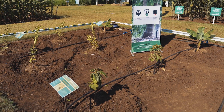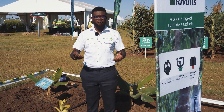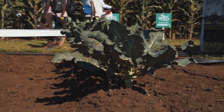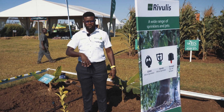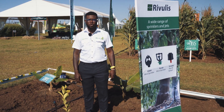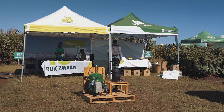These micro jets we usually encourage for use in orchards and for leafy vegetables that require water to be sprinkled on the leaves. When you have a need for these micro jet sprinklers, just come through to Holland Greentech and we have a range of these to supply to you from Rivulis.